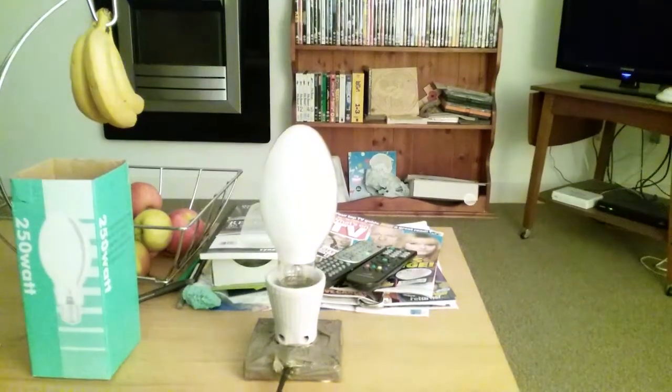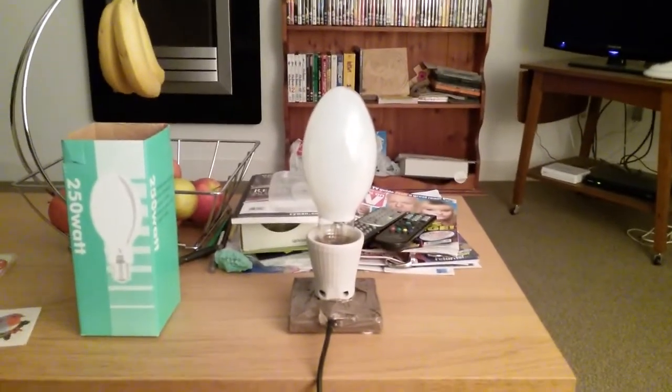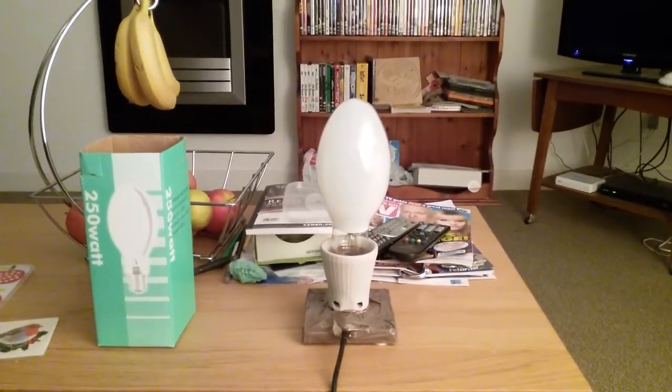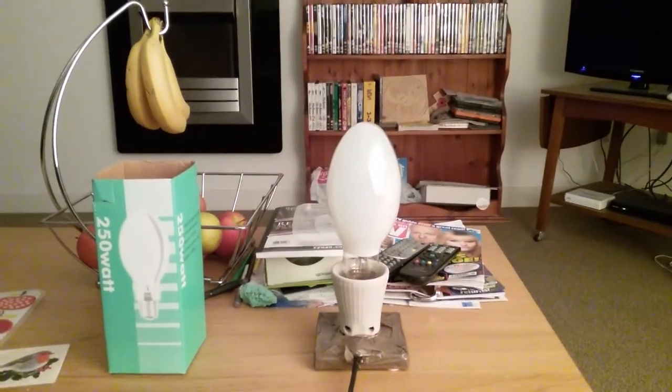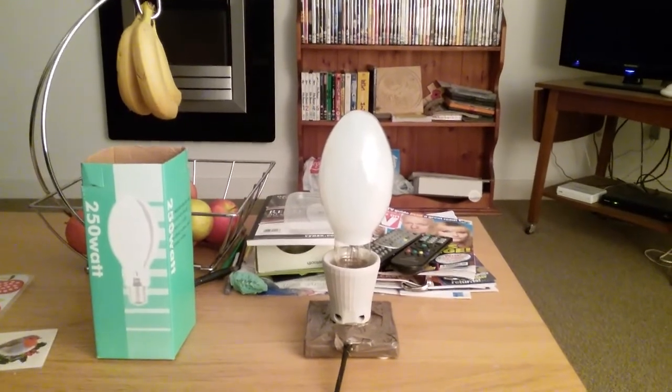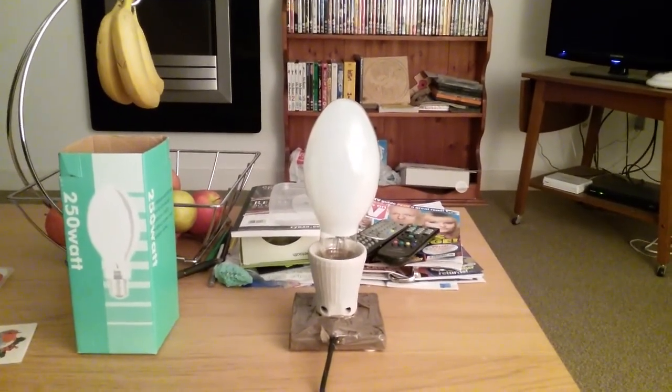Right, the table-side lamp is coming back on — the normal light is back on. So this is the video of the 250-watt self-ballasted mercury vapor light bulb everybody. I hope you all enjoyed this video — please comment, rate, and subscribe. Thank you for watching everybody.